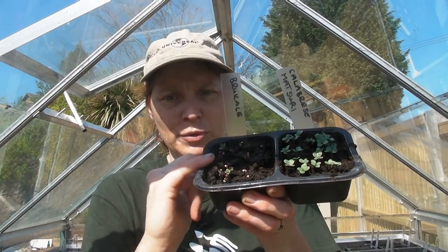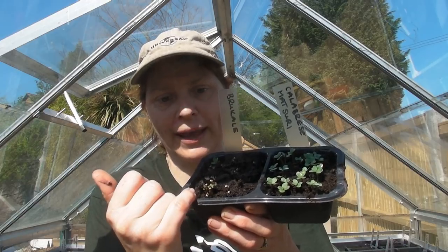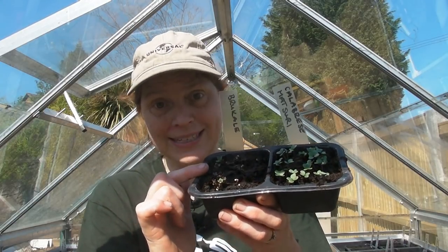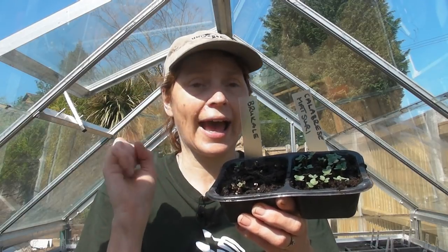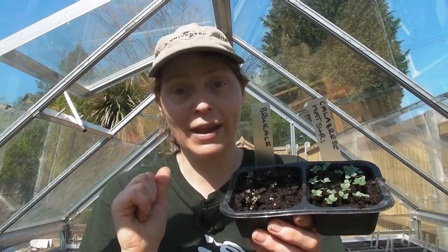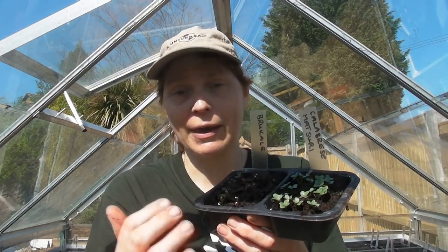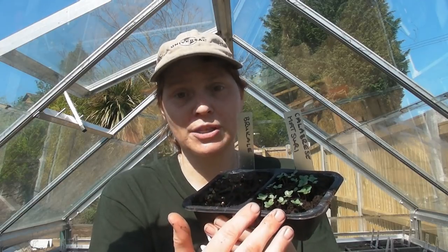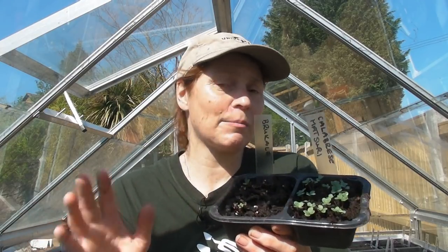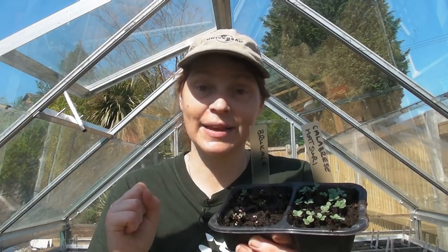These little ones here are the Brew Kale and as you can see they are actually still far too small to prick out, so I won't be doing these ones today. But I have got some Brussels to do and some Cauliflowers as well. I'll prick them out exactly the same way, so just prick out any brassicas you've got in exactly the same way.